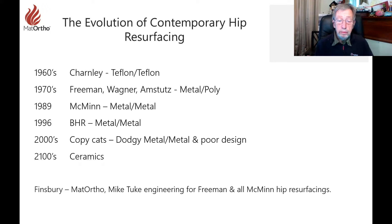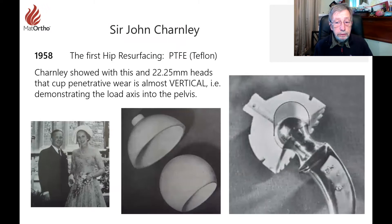I was lucky enough to be involved with Mike Freeman from the early years, and was along with some of the early work done on hip resurfacing, and knew of Charnley and what he had already done. Then meeting McMinn brought it all back again.